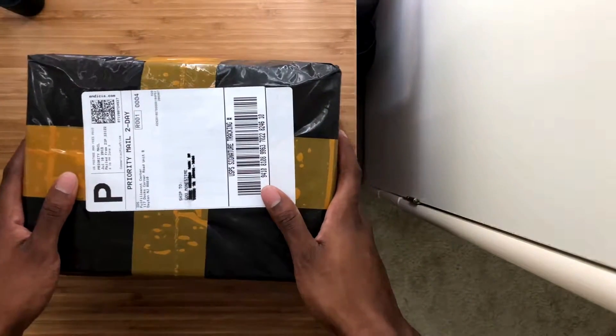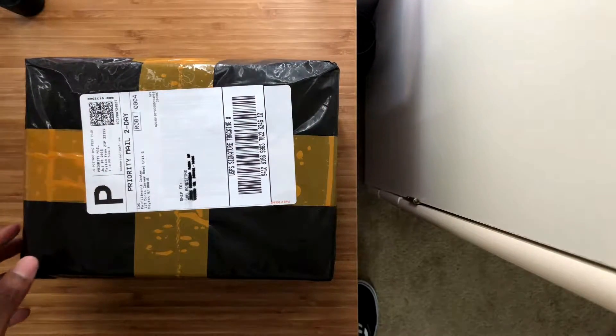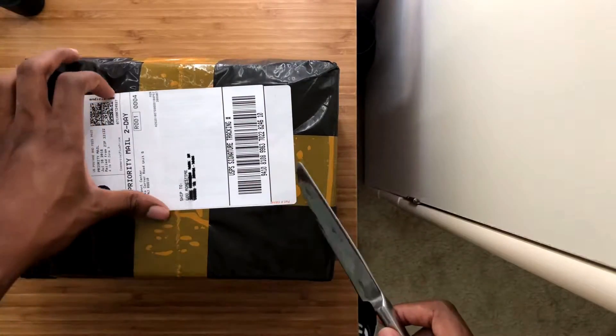I've been wanting this lens since the day it released and I finally got my hands on it. So I'm gonna unbox it with you guys today, stay tuned. All right, so we're doing our unboxing now. I'm not cool yet so I don't have a cool unboxing knife, so we'll just use the good old butter knife and let's get to it.